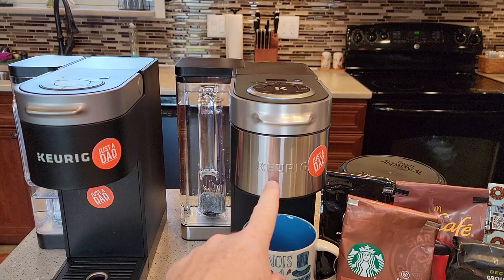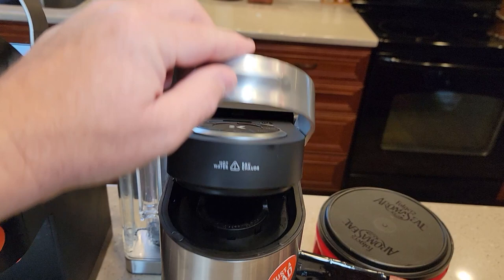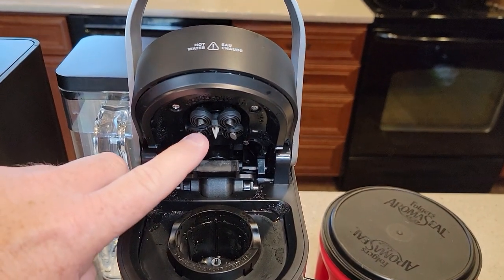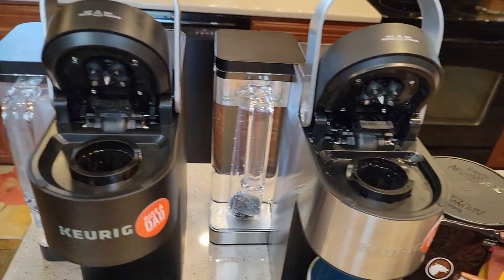I've got the K-Supreme Plus here and I've got the K-Supreme. Both of these feature the multi-stream technology — they have five needles in the top, which is unusual for a Keurig. Most normal Keurigs just have one needle in the middle, but both of these K-Supremes have five.